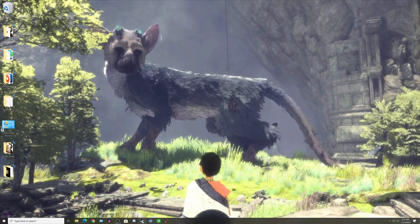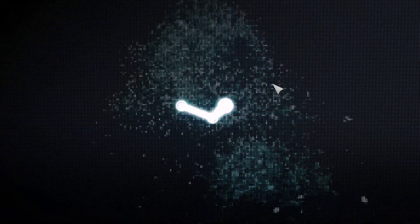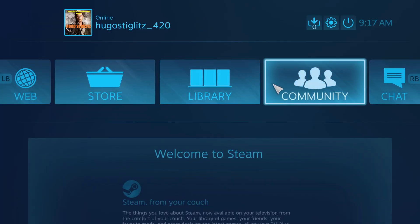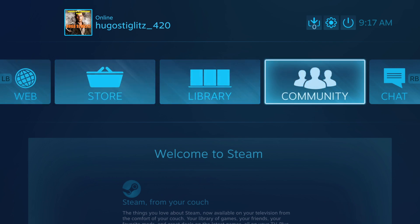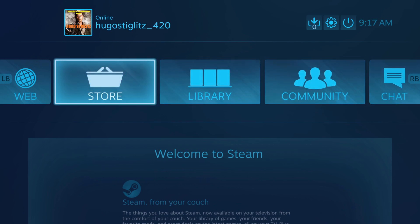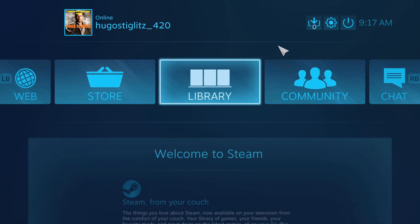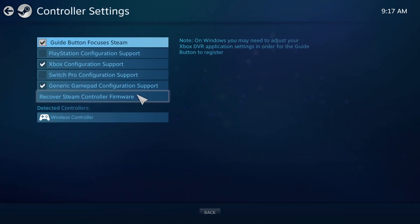Open up Steam if it isn't already. You can do it through the normal settings, but I'm going to use Big Picture mode — I've had a little more reliability with it. As you can see, it sort of works, but see how it's skipping? For some reason it just doesn't work correctly, so you're going to want to use your mouse to actually navigate the menu.